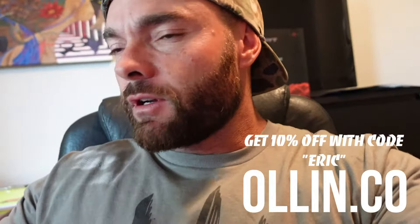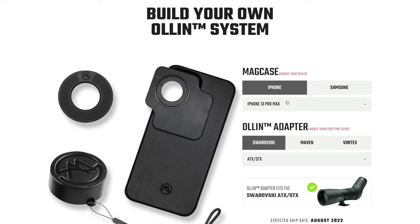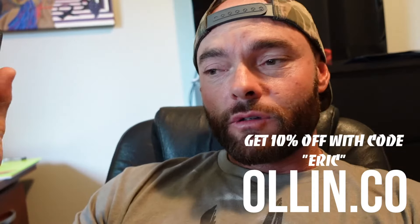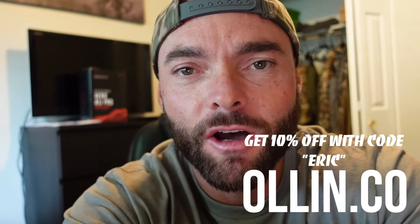The new standard for digiscoping by All In is sleek, magnetic, and simple enough for everybody. The website is live now — link is in the description: allin.co. If you have a Swarovski, Maven, or Vortex, go check out their selection, pick your phone, pick your optics, and get it shipped in time for fall hunts. I'm happy to be part of the launch — the team's mission is something I fully support and I'm glad to partner with them.